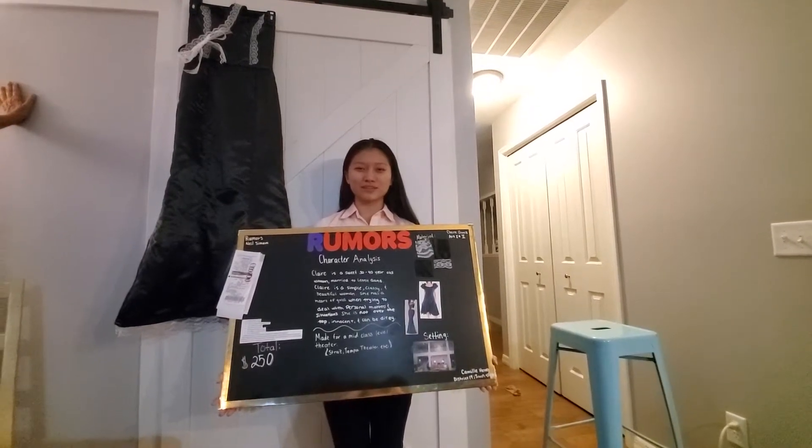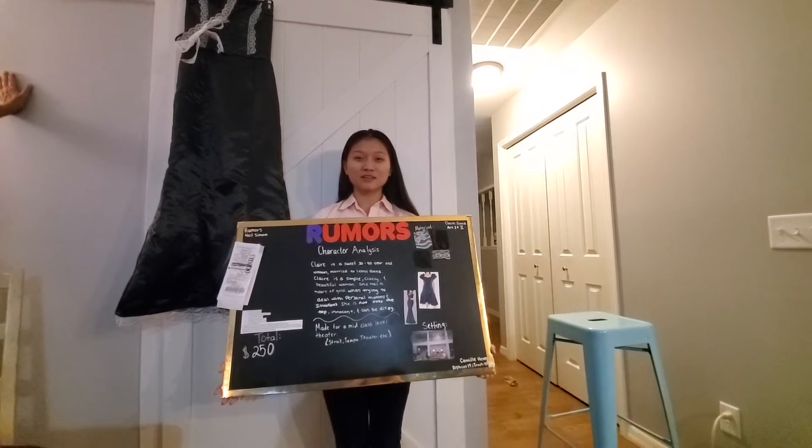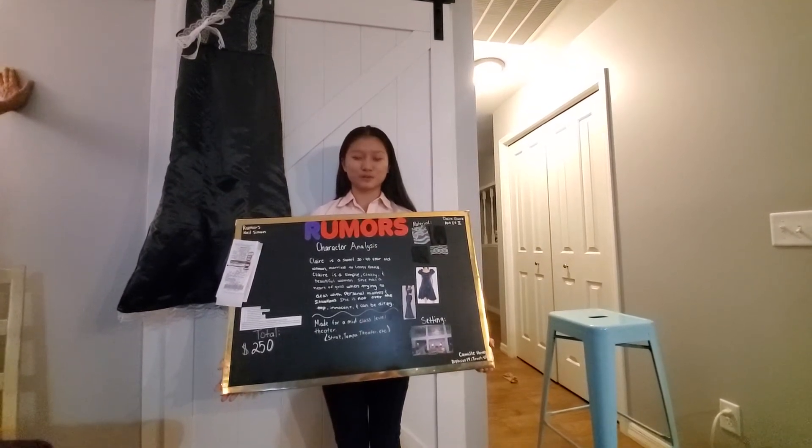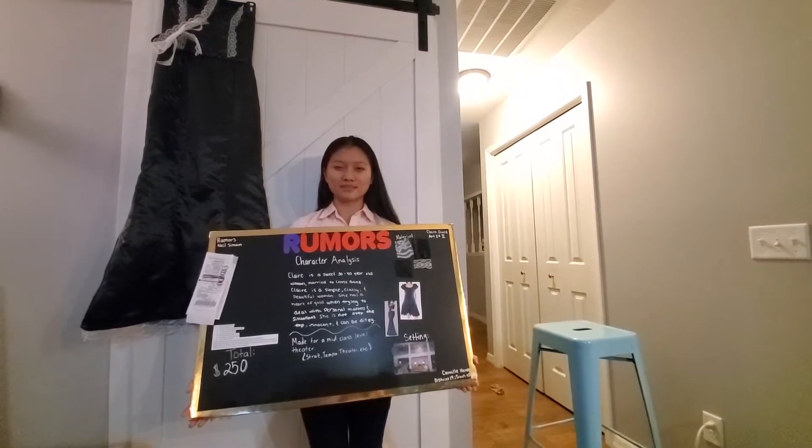Hi, my name is Camille Henry and I will be presenting a costume construction of Claire Gnaz from Neil Simon's play Rumors. I represent District 14 Troop 4740.